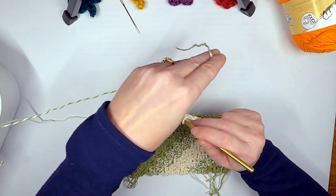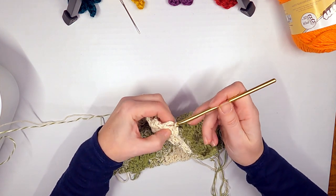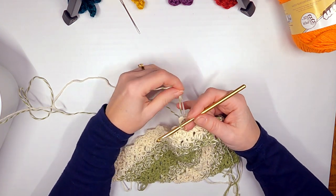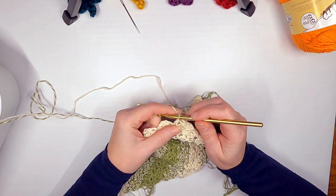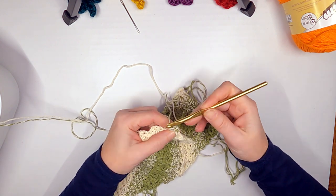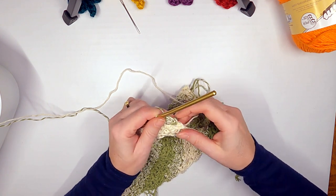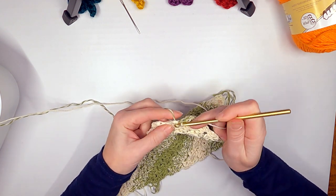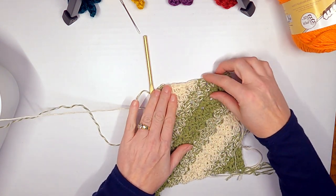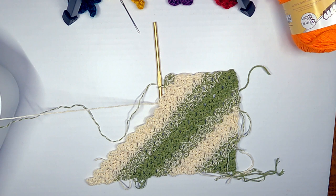Instead, join right here like you normally would, then decrease on this side. Slip stitch into that chain-two space — that's when you bring in your new color. You've probably already figured that out, but just in case this is a new stitch for you. Add the new color right there, then continue on with your chain two, half double crochet, half double crochet. That's how that looks on the side — and otherwise you just continue on until you get to the length you want.